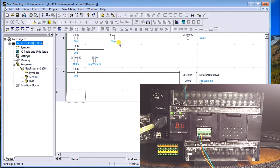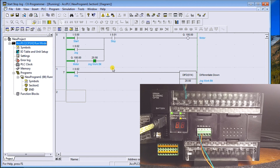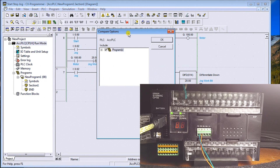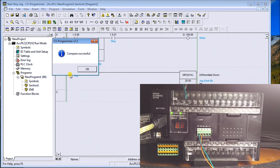Once that's done, we hit the Work Online triangle — we don't want to auto search, we just want to connect to what we specified. Hit that, 'Do you want to connect?' — Yes. Now you'll see we're communicating, and in this case the peripheral light on the PLC is actually blinking, confirming communication. To verify, we go to PLC, Transfer, Compare with PLC — compare successful. You'll also notice it was a little faster than RS485, which is just the inherent nature of the USB connection.